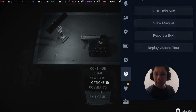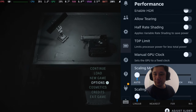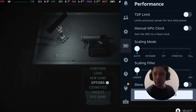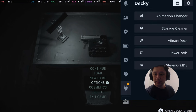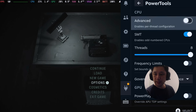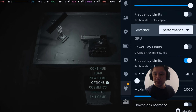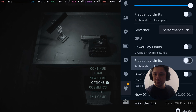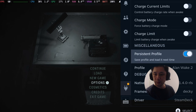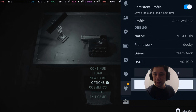On the Steam Deck side: frame rate limit is off, scaling mode auto, scaling filter on linear. And then in Power Tools: SMT on, threads 8, governor performance, and frequency limits turned off — so everything else is disabled. Apply settings.